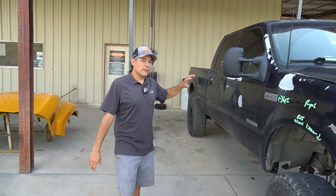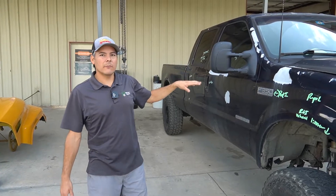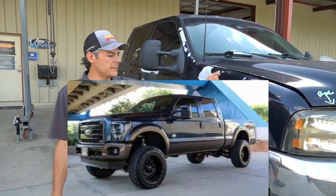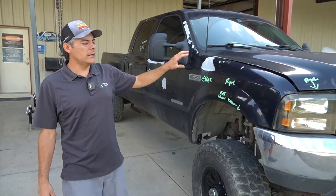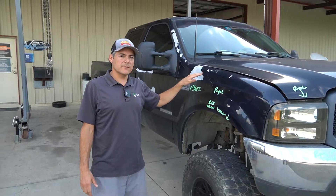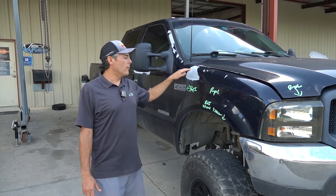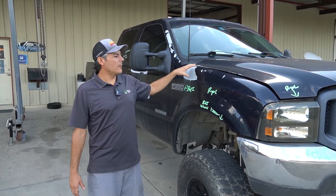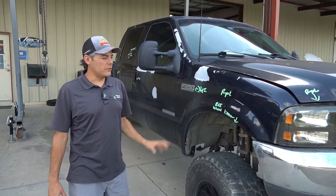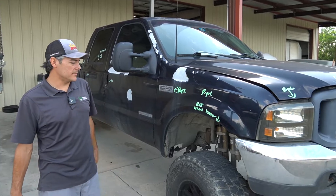Rather than just re-strip and repaint it, we're actually going to do a conversion to a 2016 front end. The whole front end is going to change — headlights, bumpers, grill, hood, and fenders. There is an aftermarket kit that we're going to utilize, which helps mount the newer style fenders to the older style body so we don't have to do too much modification. Some guys have already done some R&D on it.